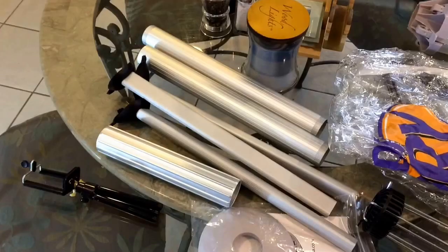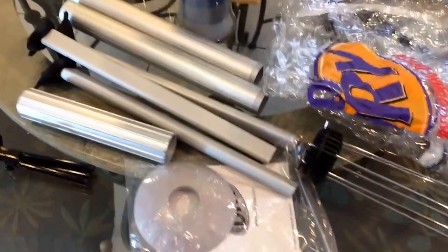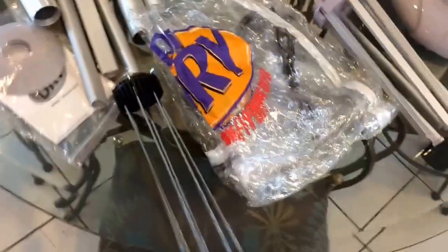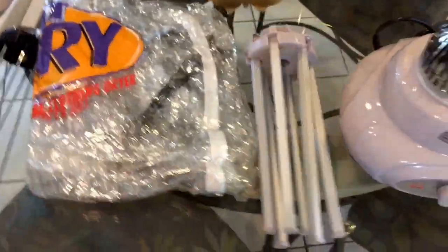It was packaged very tightly. Got it from Amazon — the link is at the top of the description. Here are all the parts. Once you unpack it, there are lots of little legs and hangers, and it's a good amount of parts.